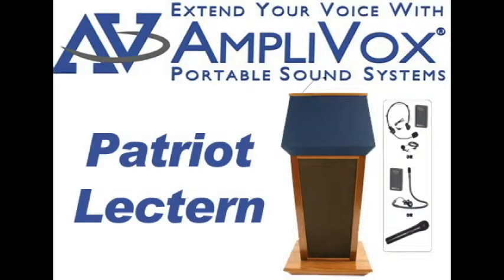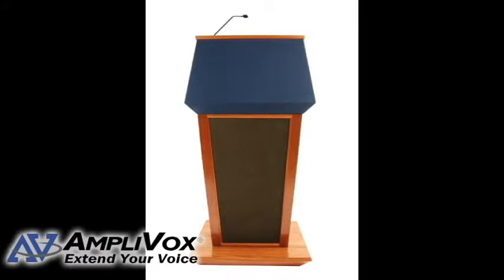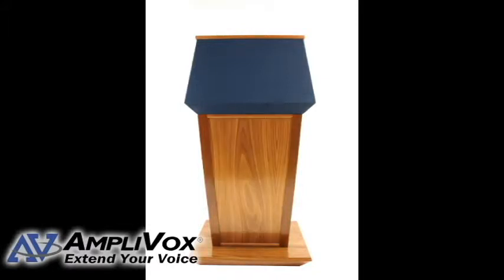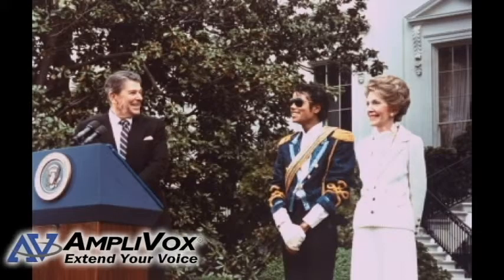The Patriot lectern SN3040 is a classic style hardwood lectern that has presidential elegance, sophistication, and a built-in professional sound system. The natural solid wood is beautifully enhanced with multiple coats of durable clear lacquer that preserve the natural wood and enrich the grain. This style of lectern has even been used by the U.S. White House.